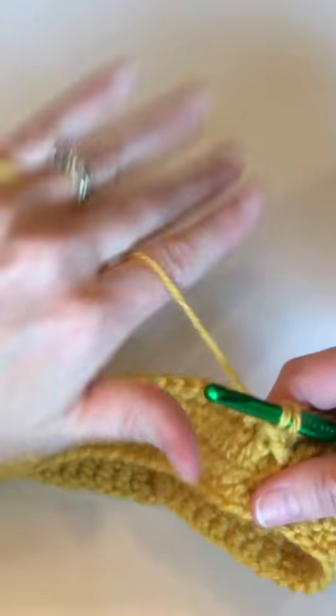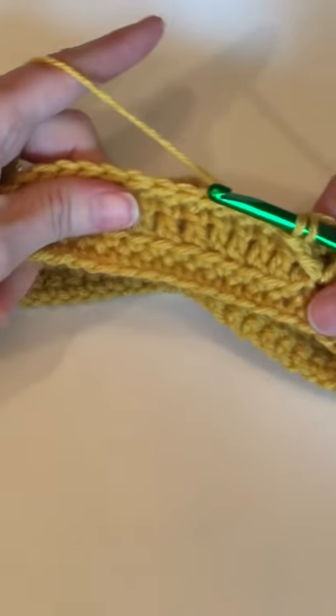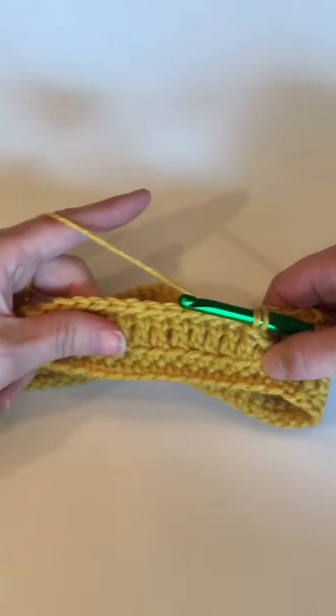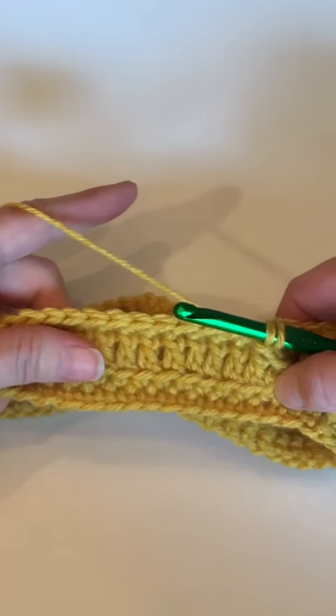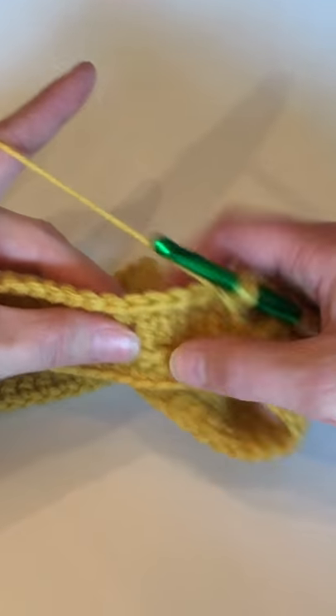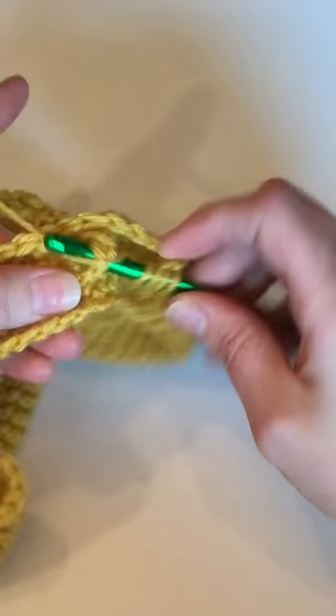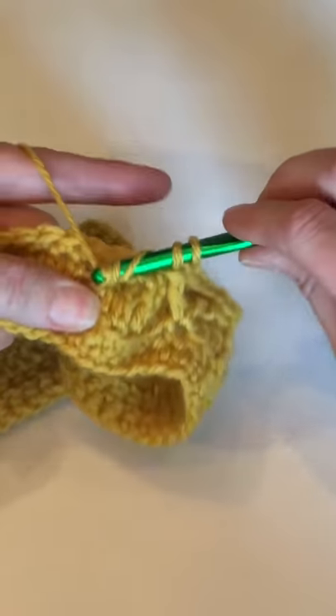That's your first leg of the treble crochet completed. You need to go and complete the second one. To do that, you count over 5 stitches on round 3 — 1, 2, 3, 4, 5 — and go into the 6th stitch of that round.